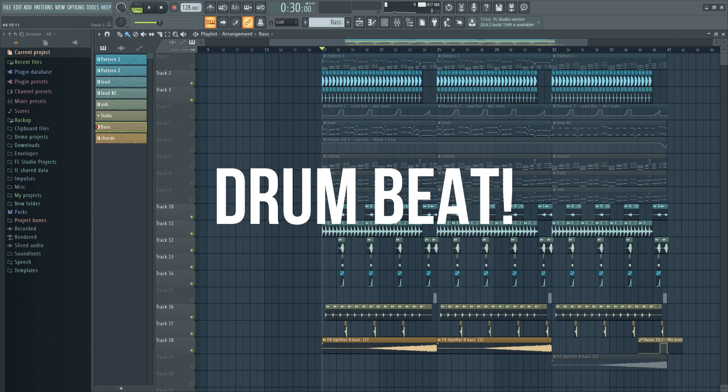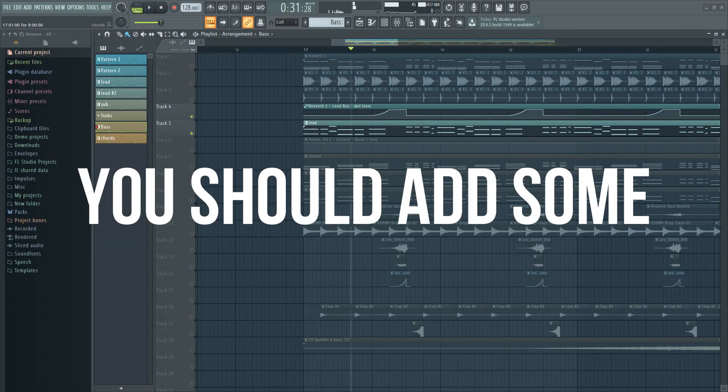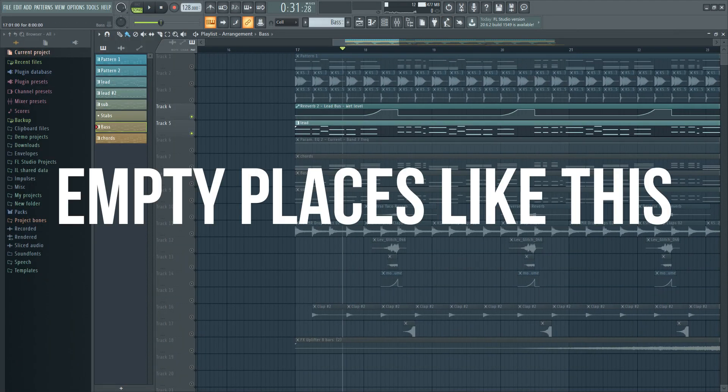Then make a fancy drum beat. Quick tip: you should add some reverb to fill up the empty places like this.